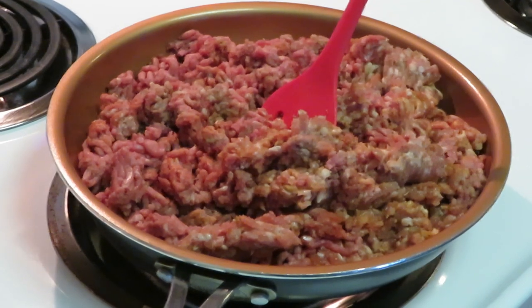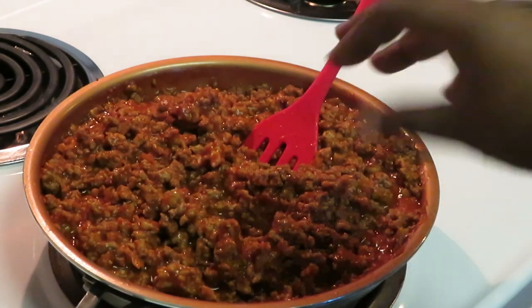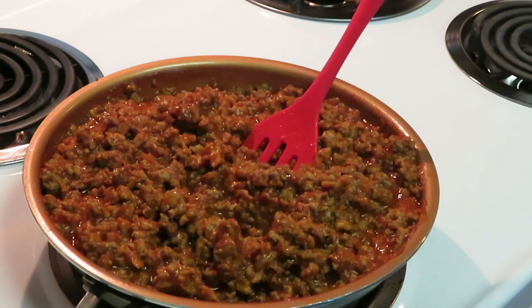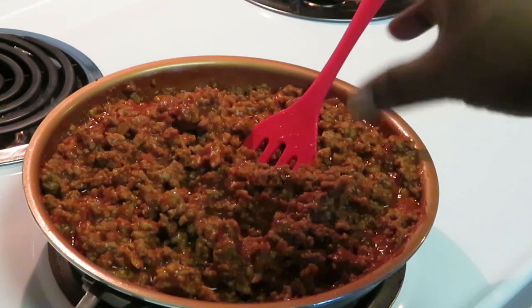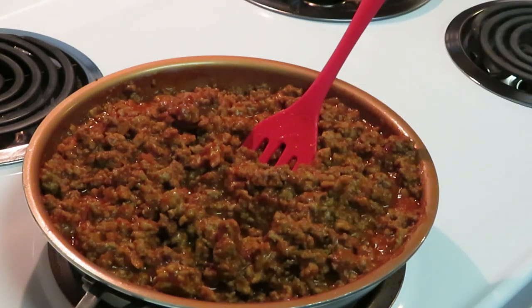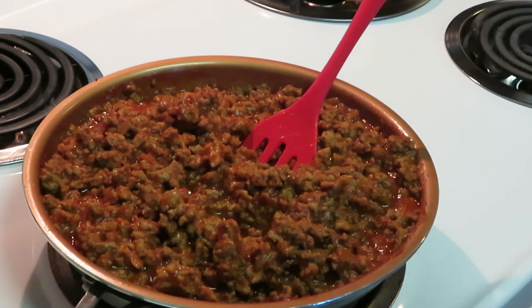Okay guys, I want to come back and show you my beef — it's browned. I added my sauce, and don't forget I also added salt, pepper, and Parmesan. I add a little Parmesan cheese to my meat so that the meat has that Parmesan taste to it. You guys should try it if you've never tried it — it gives your Italian beef and sausage that Parmesan flavor. That's a little trick — definitely worth trying.